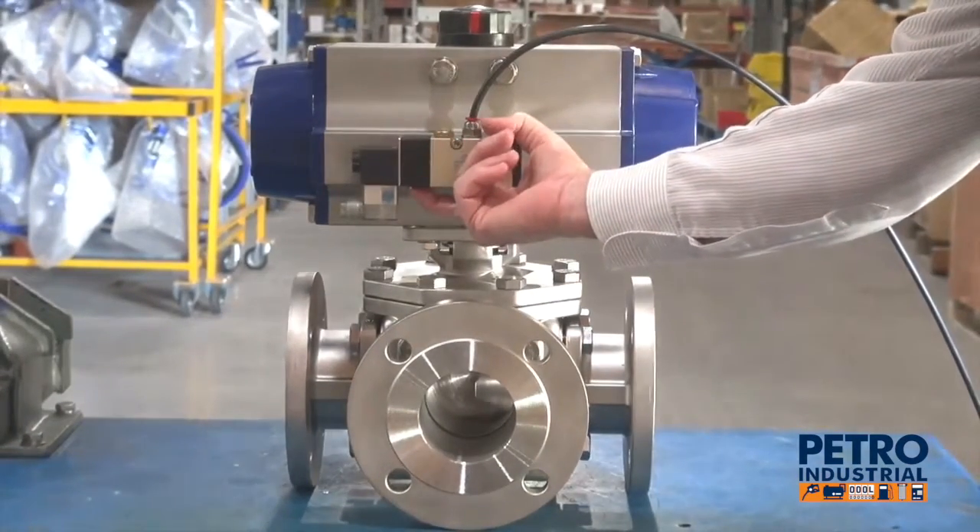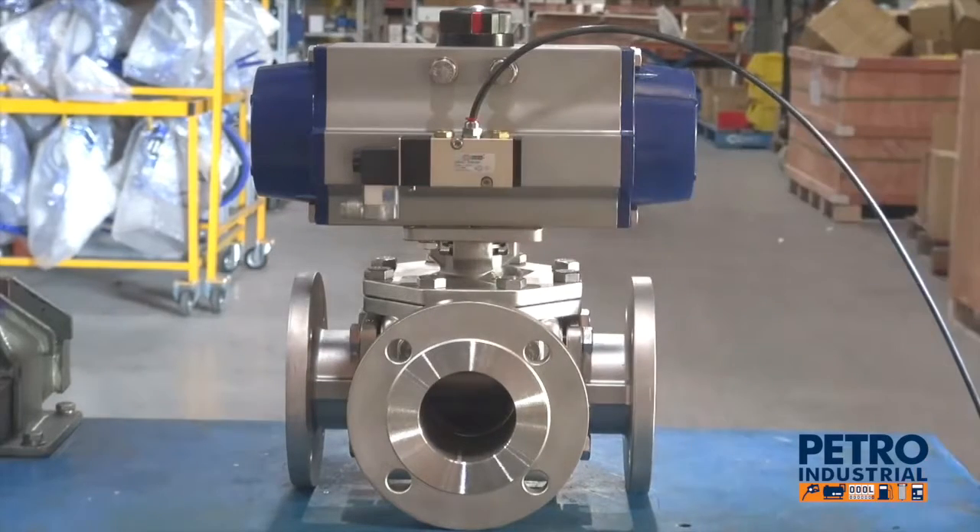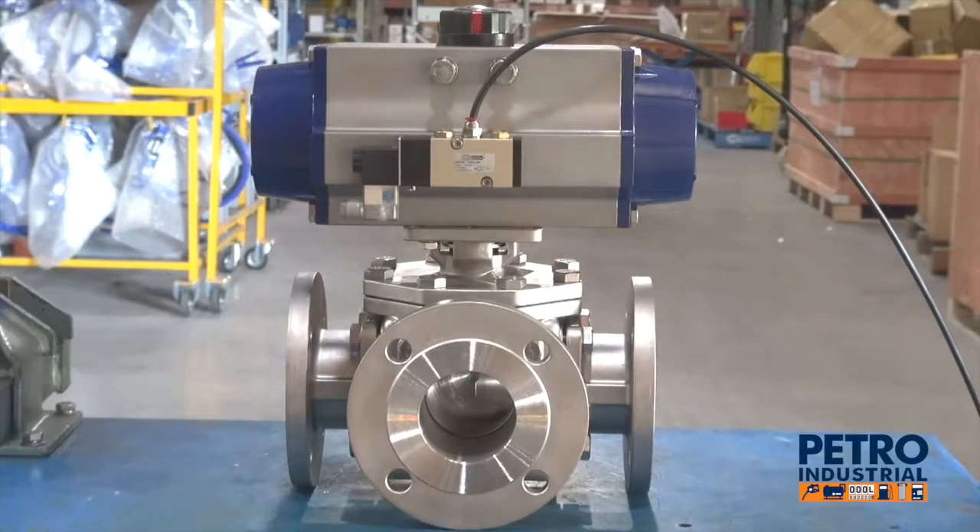This operates ideally suited for steam, water, slurries, and chemicals.